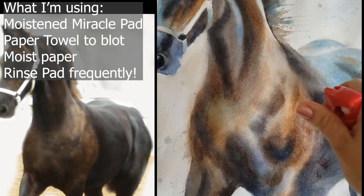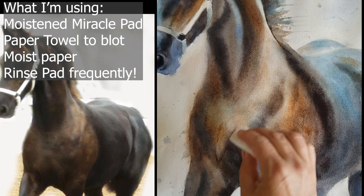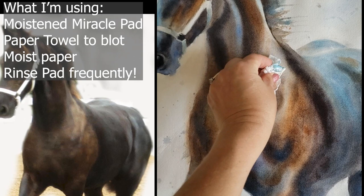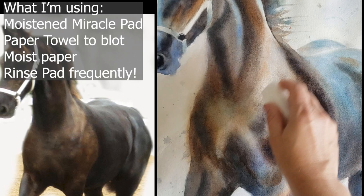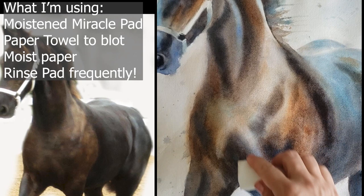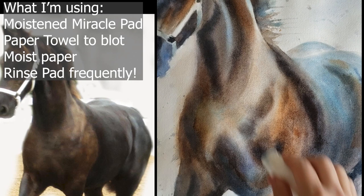I wet the area I want to lift, and it just erases — but I just want to lighten that shoulder a little bit, then define this edge. It leaves a nice subtle, soft effect, which I like. And it doesn't damage the paper as much as a scrubber would — that's a real advantage. I want this all to be one shape coming off his shoulder.